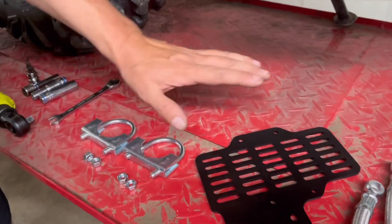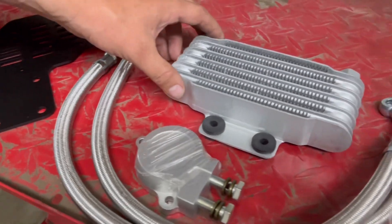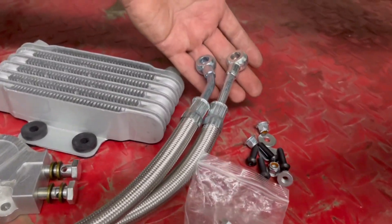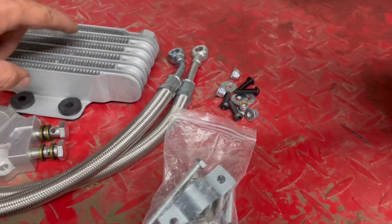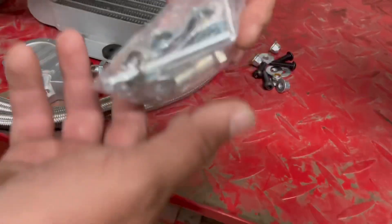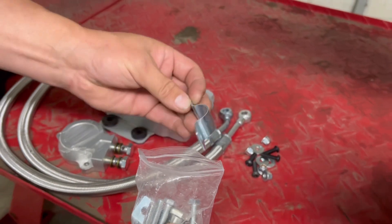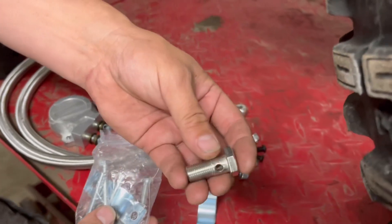You'll have a couple mounting clamps and the support bracket. Then you have the cooler itself, the line adapter, two different lines that have two different bends in them, some hardware for mounting the oil cooler to its bracket, and a few fittings for the hoses. These do come with some generic fittings that we don't use, so just keep them, throw them away, or put them in your bolt bin. The only thing we're going to use out of this kit are the fittings.